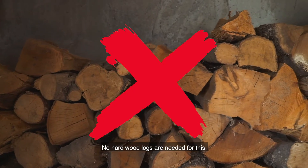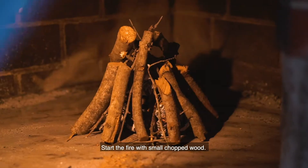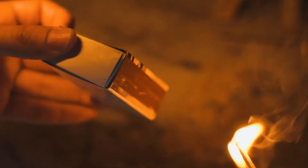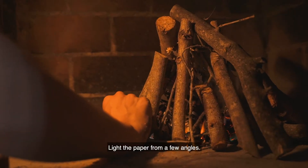No hardwood logs are needed for this. Start the fire with small chopped wood and light the paper from a few angles.